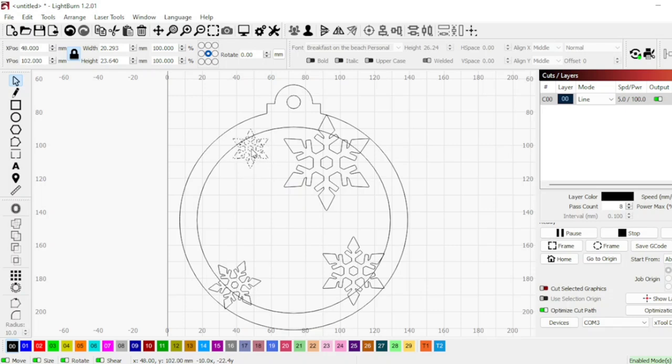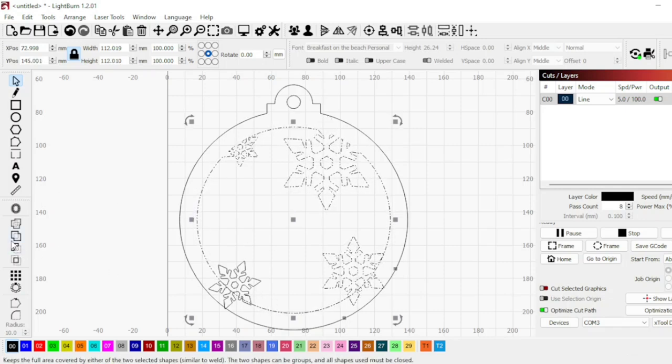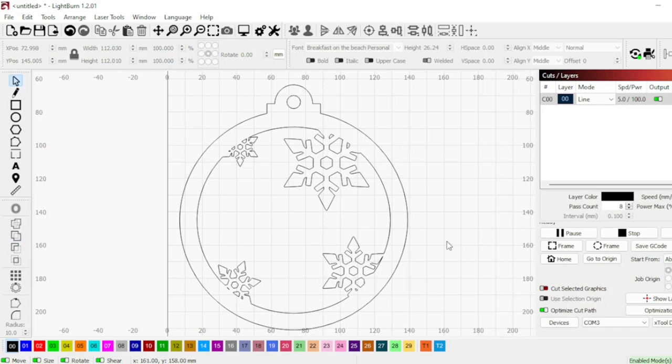I'm going to do another one and I'm deliberately not making them exactly opposite each other because then they just look too symmetrical, and you also want to make sure you're leaving a gap across the middle to add a name. So you select the big one and then the little one and click that little tool on the left that looks like it's got a bit cut out — it joins them all together. If you select the little one first and then the big one, it doesn't work. So big one first.